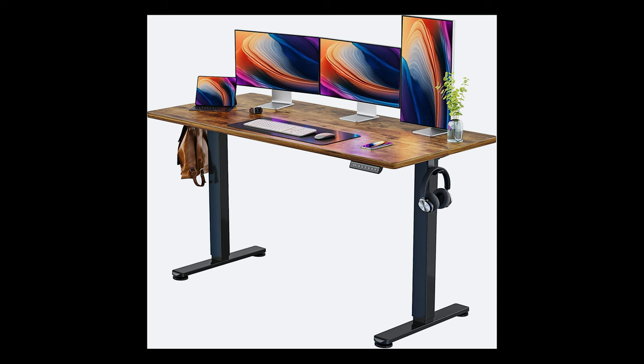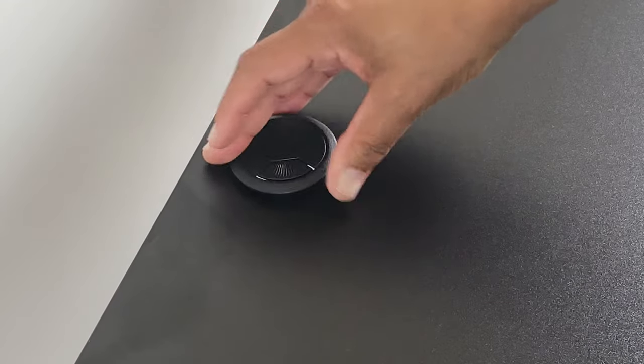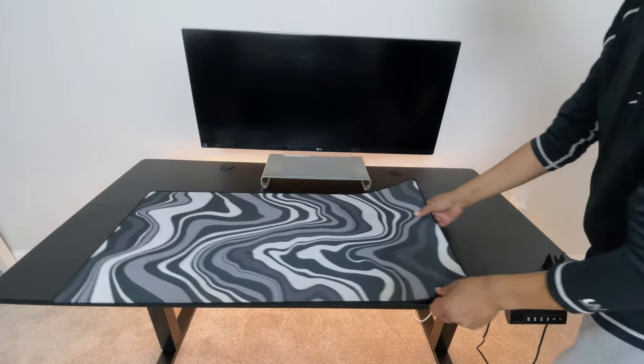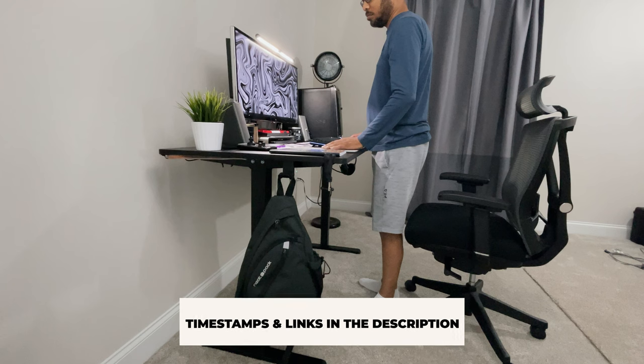The sizes are the 48 by 24 desktop, a 55 by 28 which we'll be unboxing today, and the largest size at 63 by 28 inches. In this video I'll go through the process of assembling this desk, check out the many features, show you how to use it, set it up as my new home office desk, and tell you if it is a good buy. Timestamps and product links are in the description.